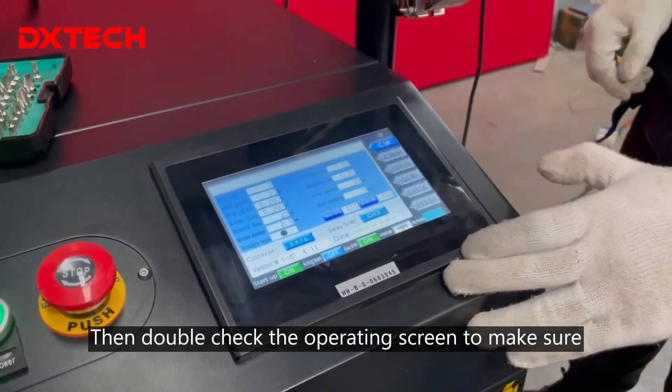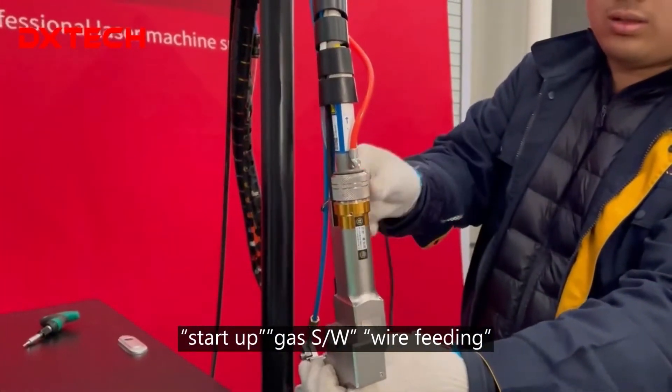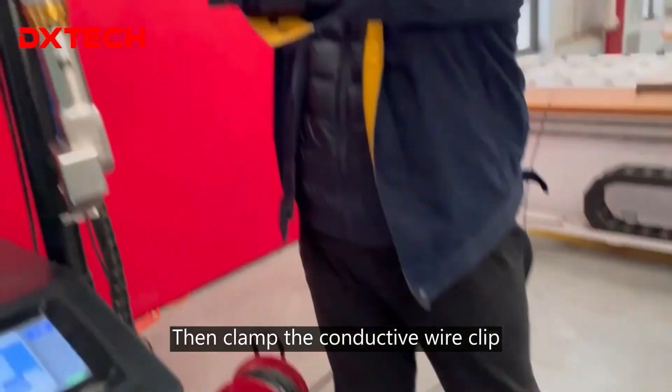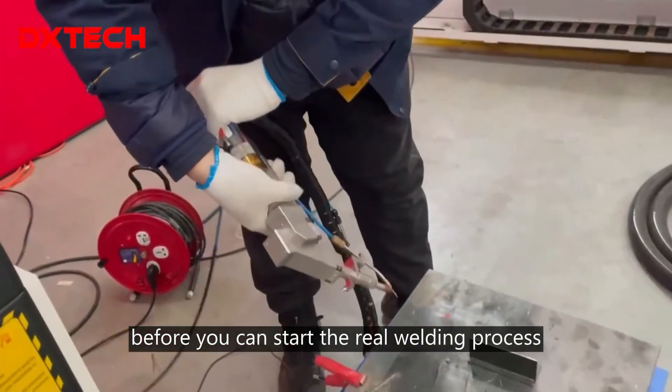Then double-check the operating screen to make sure start-up gas, wire feeding, and continuous welding mode are onset. Then clamp the conductive wire clip before you can start the real welding process.